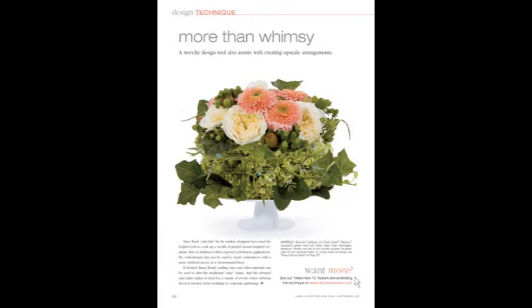Welcome to the online video that pairs with the technique department in each month's issue. I'm Talmadge McLaurin, publisher of Florist Review.